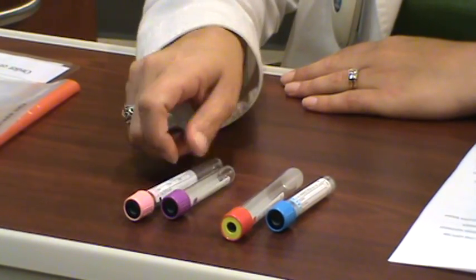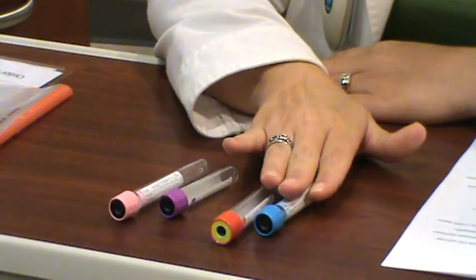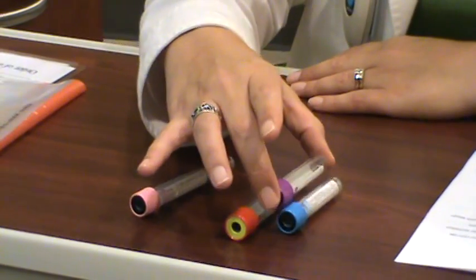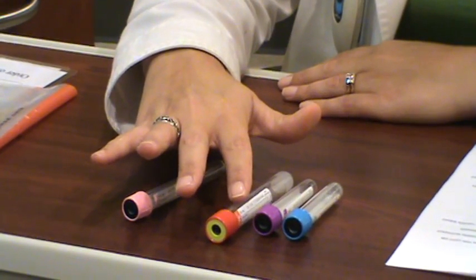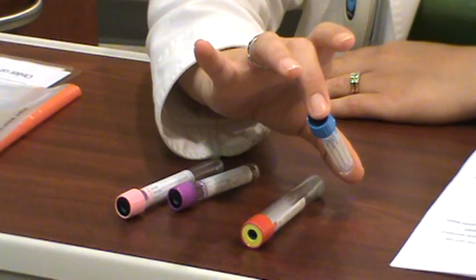The pink and purple can actually go in either order relative to each other. But it's really important that if we draw the purple one first, that's going to give us a low calcium result. So it's very important to draw the blue one first.